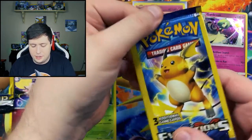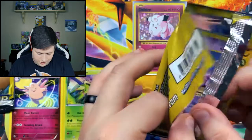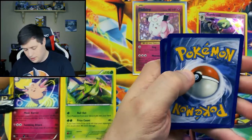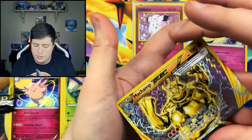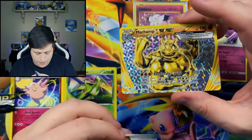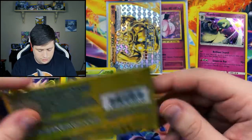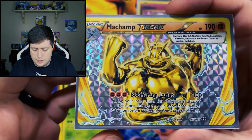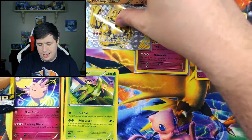Opening up some of these cards that are pretty much reprints of the original series is just so nostalgic. I really enjoy just taking a trip down memory lane and opening them up. So we have a Super Potion, another Nidoran, and there's a Break card — that one is a Machamp Break. I'll go ahead and sleeve that one up. Jarvis, I don't know if you've seen a Break card before, but this is essentially what it looks like. They're sideways — they're really cool.